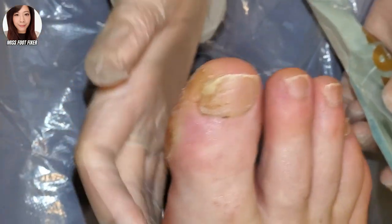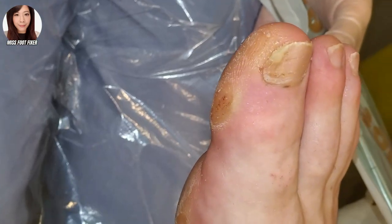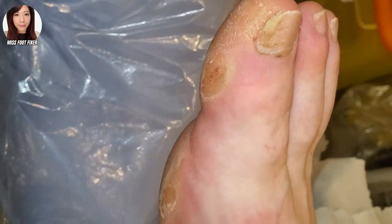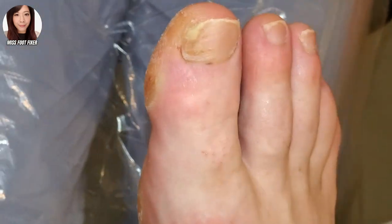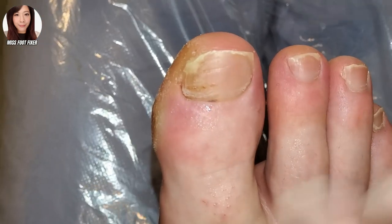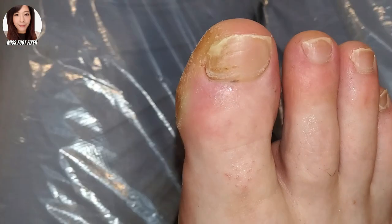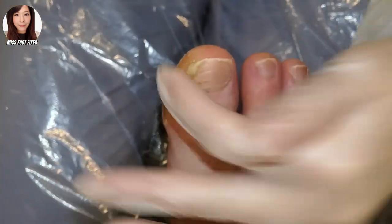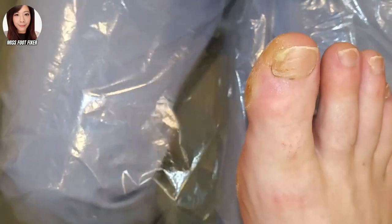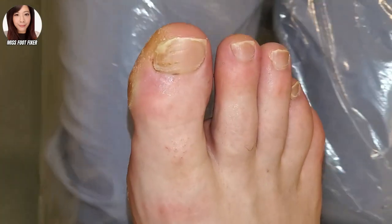If you look down the side here, we do see a lot of dead skin. So for all the people who are podiatrists, or who know feet really well, or are not podiatrists but are foot lovers — what do you think this big toe is doing? Why do you think this person has so much callus down the side, and why do you think these nails could be buckling upwards? Let me know in the comments.